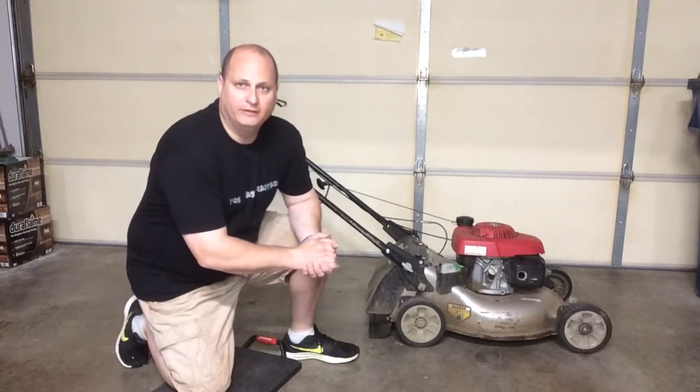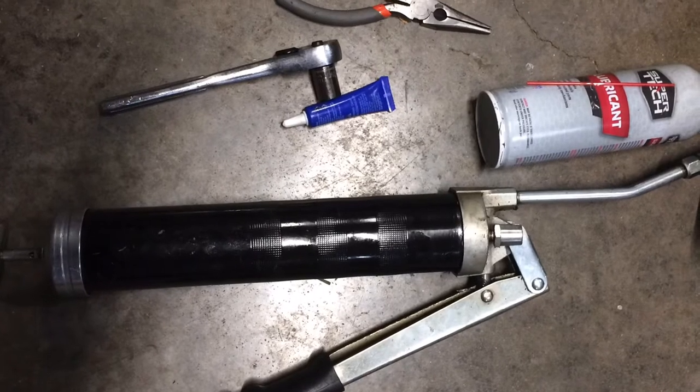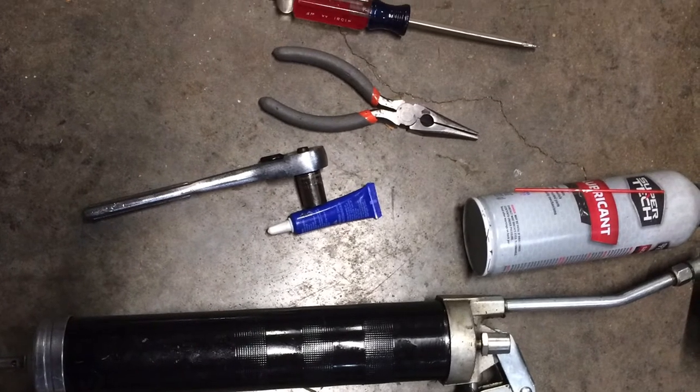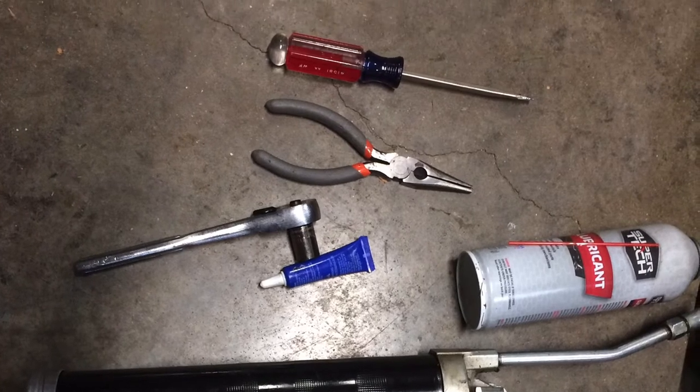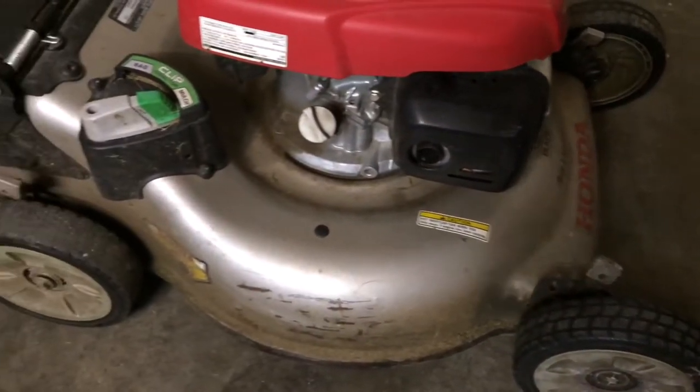In today's video we're going to be replacing the wheels on a Honda HRR 216 lawnmower. Tools required are some kind of grease or grease gun, a lubricant like WD-40, Loctite, a wrench, needle nose pliers, and a screwdriver.